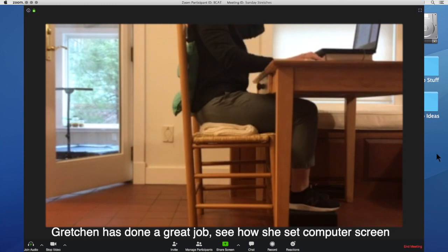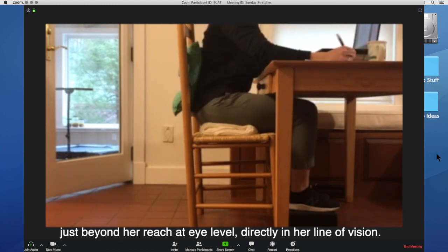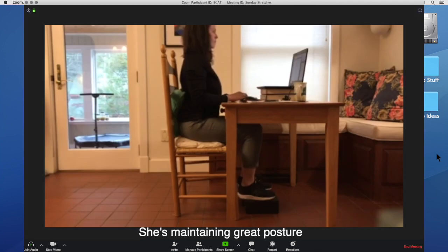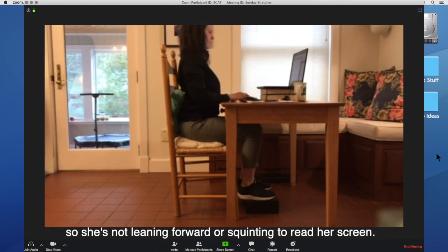Gretchen has done a great job. She has set her computer screen just beyond her reach at eye level, directly in her line of vision. She also has everything she might need within a comfortable distance. For laptops, you can use a stand or something to prop up the screen at eye level. She's maintaining great posture, and her monitor is a foot and a half to two feet — just over an arm's length away — so she's not leaning forward or squinting to read her screen.